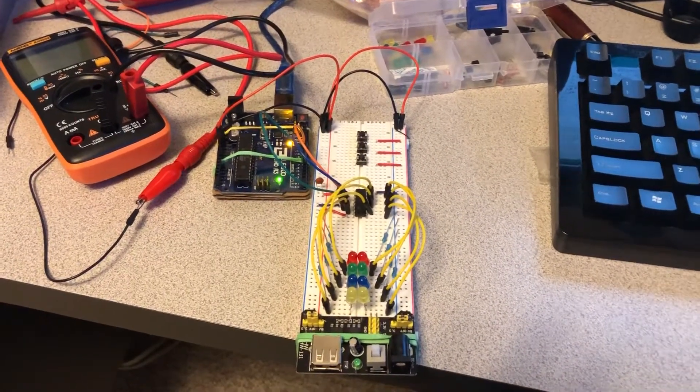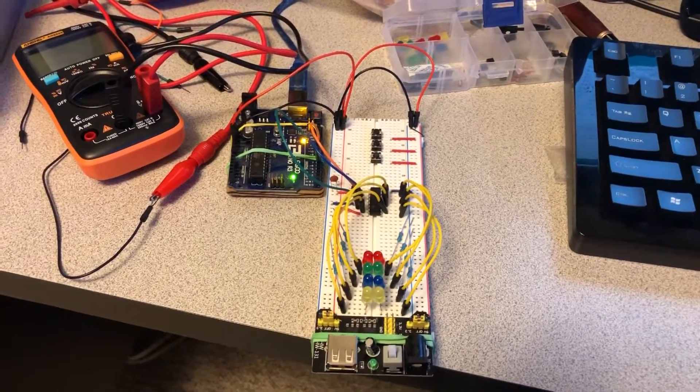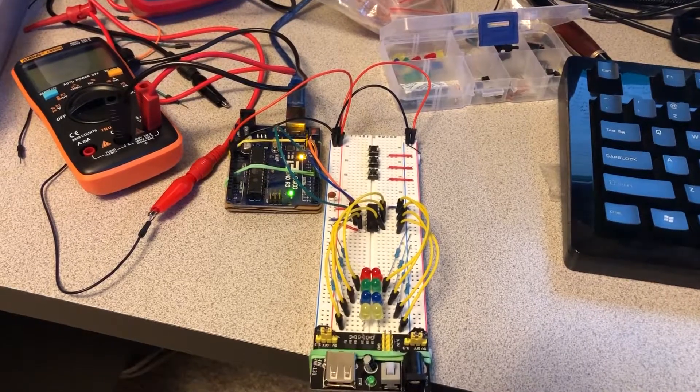Here's the metronome signaling test. This is with the first beat turning on all of the LEDs, with the tempo set to 100 beats per minute.